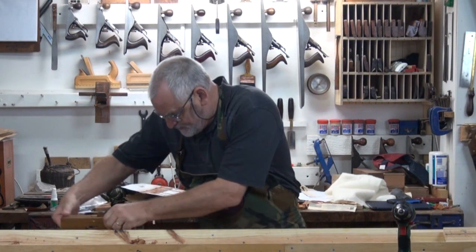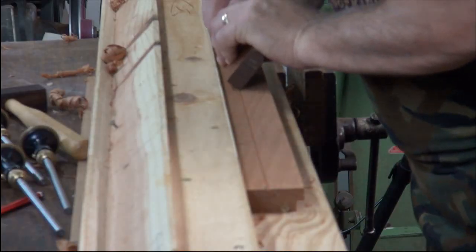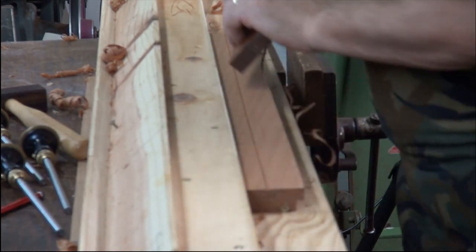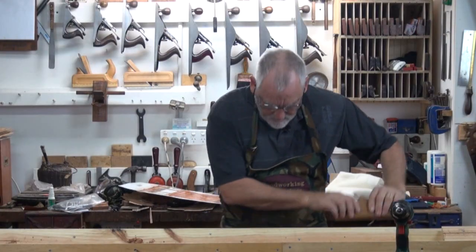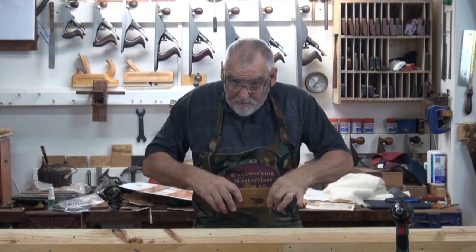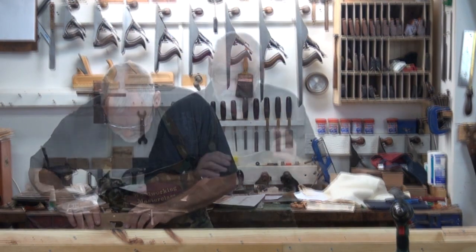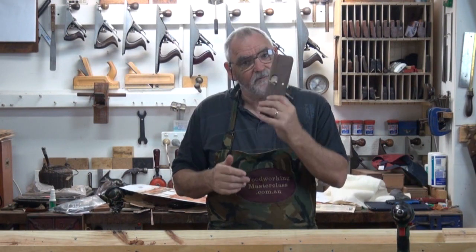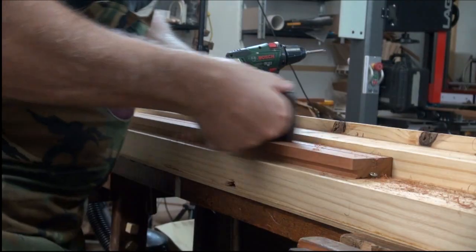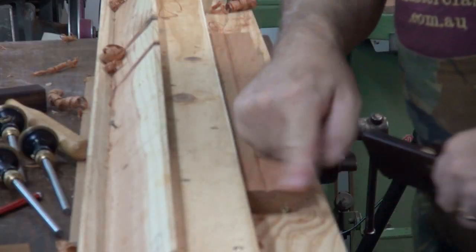Pop it in the track and just run it down a couple of times, and the other way. What we don't want to do is bring the plane up — I want to keep it at an angle because I want that V to be formed. Once you've got a V that you think is wide enough, run your round down that V and it'll start to form its own trough.